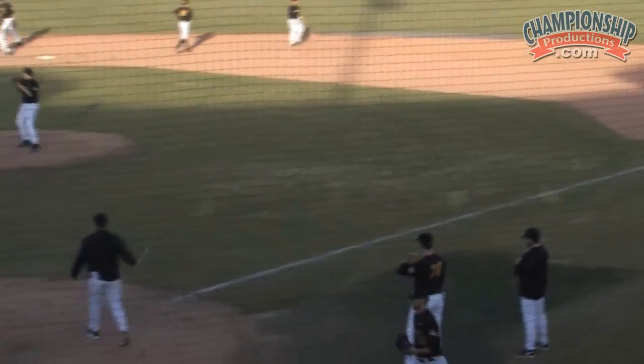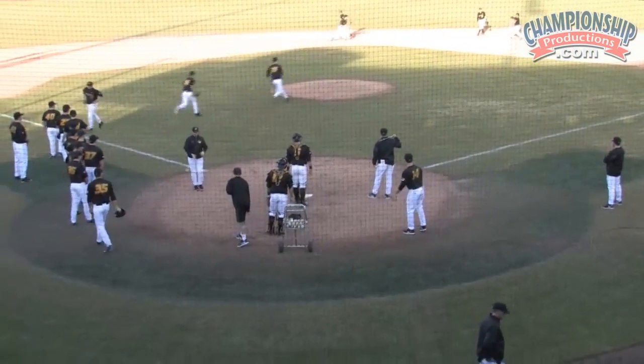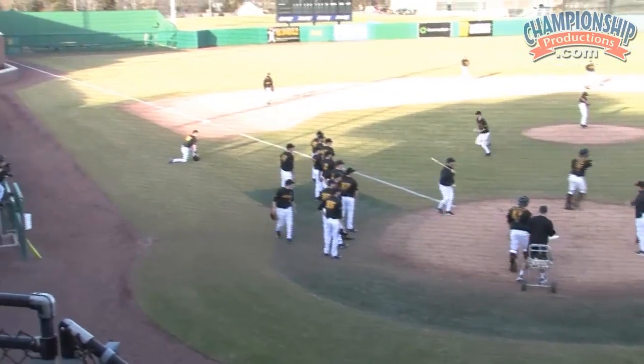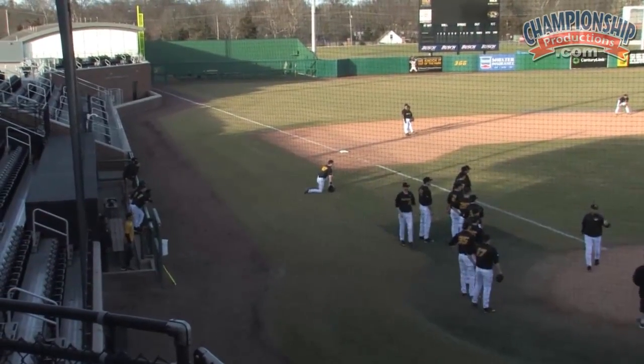A lot of the drills that we do today from a defensive standpoint are very good conditioning. I'm not a big believer in running in practice — high-intensity practices. We'll keep our guys in shape and keep the muscles working that we want working.